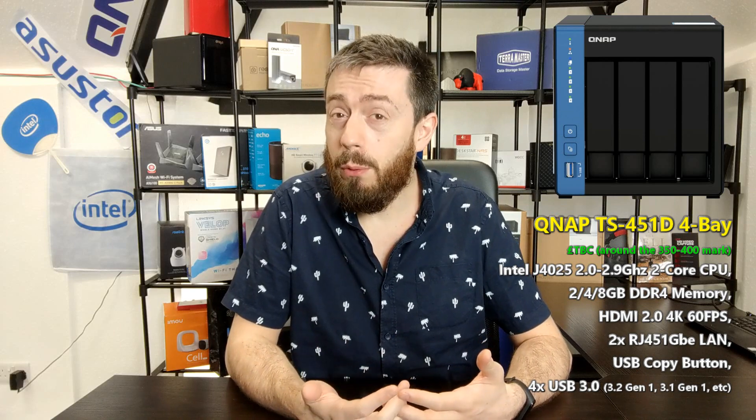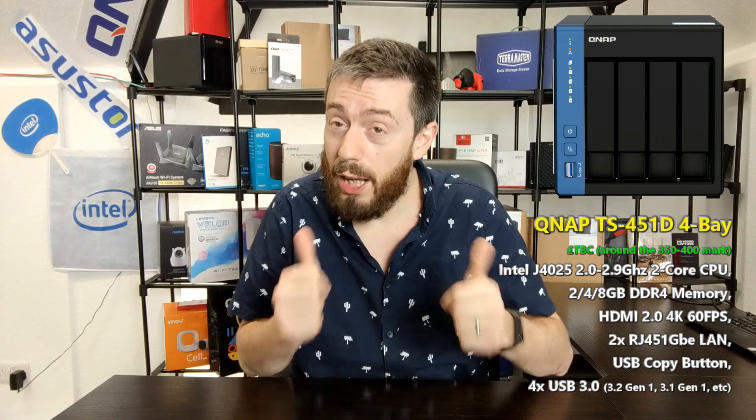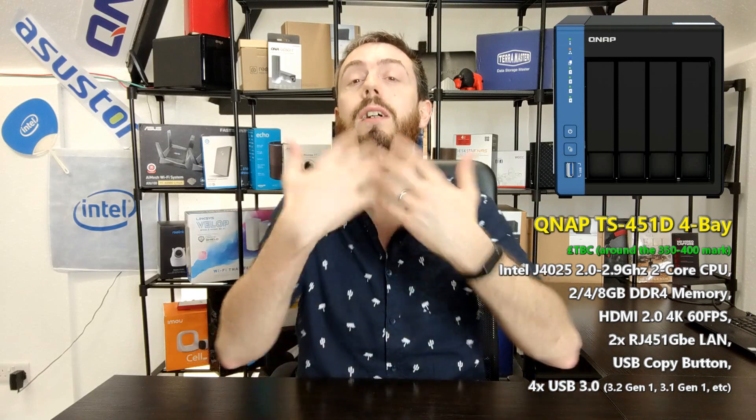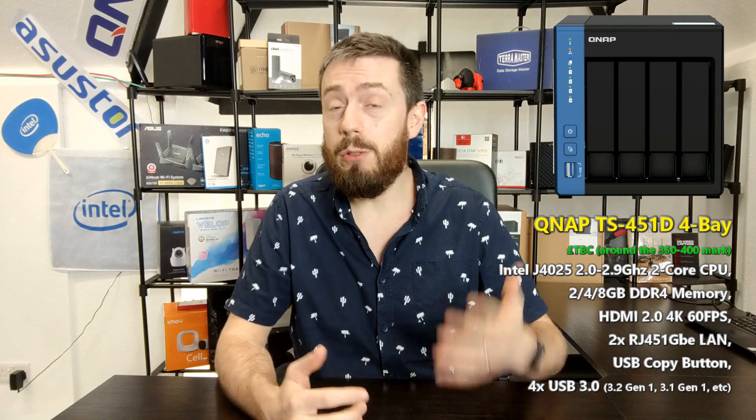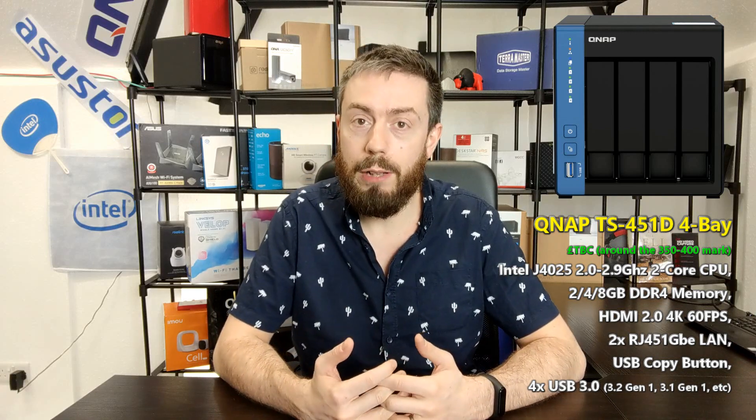You're still going to get in excess of 200 megabytes per second upload and download, which is still pretty good. It also arrives with HDMI 2.0 output, so we're talking 4K at 60 frames per second, and it can be utilized in multimedia and Plex as well. The device has four USB 3.0 ports — three on the rear and one on the front — which is USB 3.1 Gen 1 or USB 3.2 Gen 1, depending on what you want to call USB these days.